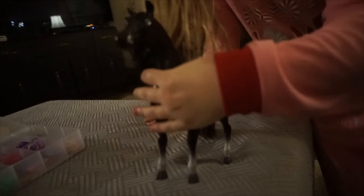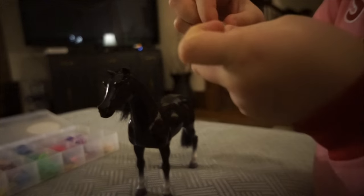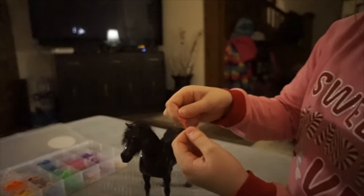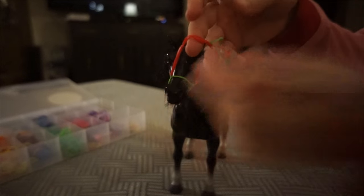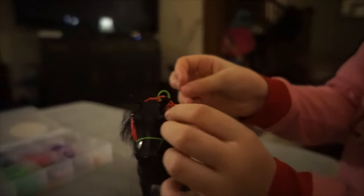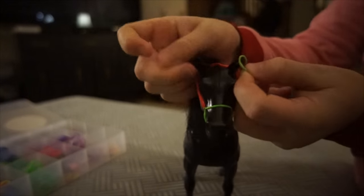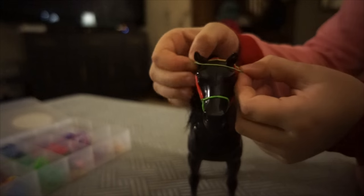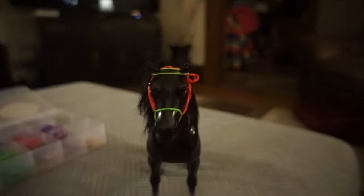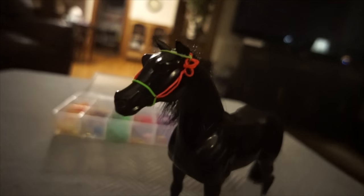Be back in a sec. So here's a horse. The middle piece — one, two, three — the middle piece goes on his nose. And these two pieces go behind his ears. And then this piece goes on his ears. Like that. Cool.